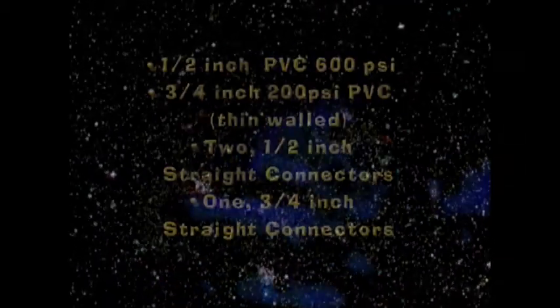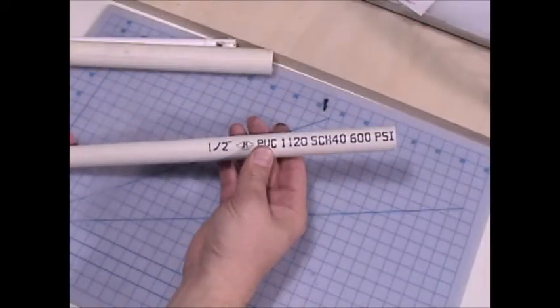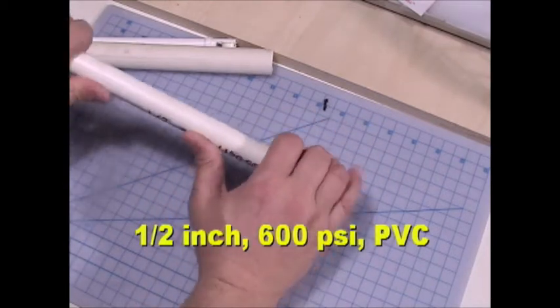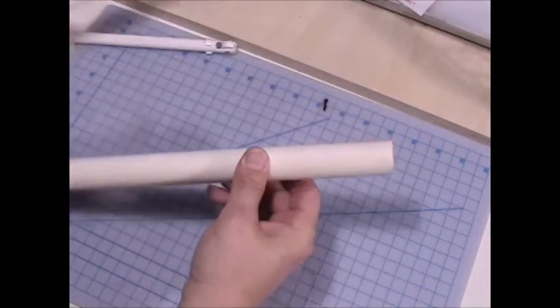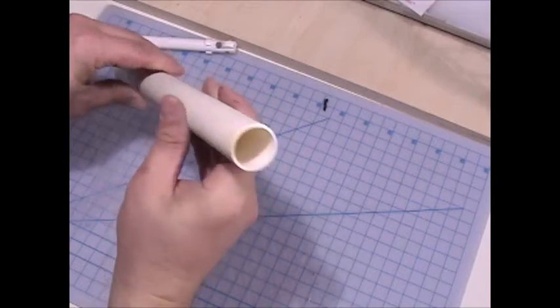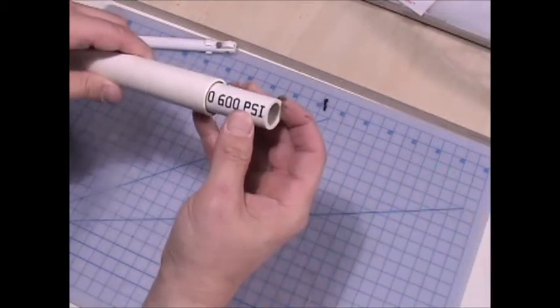There's the nylon string I used. Now let's talk about the PVC. You're going to need the 600-200 PSI PVC connectors, both ½ inch and ¾ inch. Here is the ½ inch PVC schedule 40, 600 PSI — it's very thick, not flexible whatsoever. And this fits cleanly inside the thin-walled 200 PSI ¾ inch PVC. This is much thinner. You'll see how the piece fits right down inside — it spins freely, no binding.